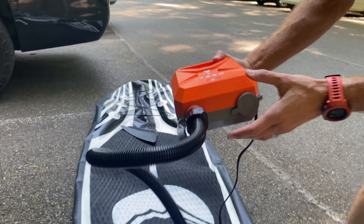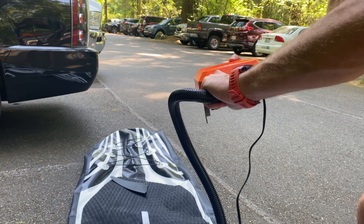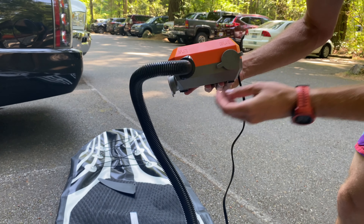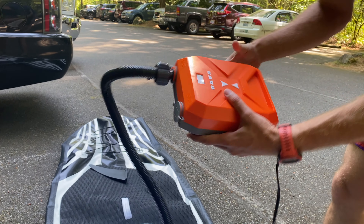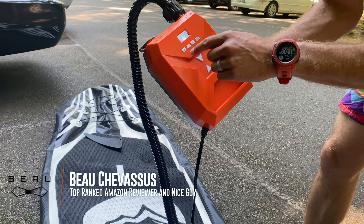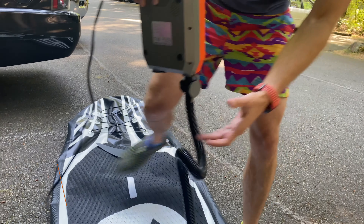What is absolutely key is that there is an inlet and an outlet. If you want to reverse the flow, you're going to have to take this off and put it into the other one. It's very easy to determine — it just says 'inflate' and 'deflate.' We're inflating right now. We have our PSI at 13 and a half — that's good. Go ahead and push it, and now we just sit back and relax.